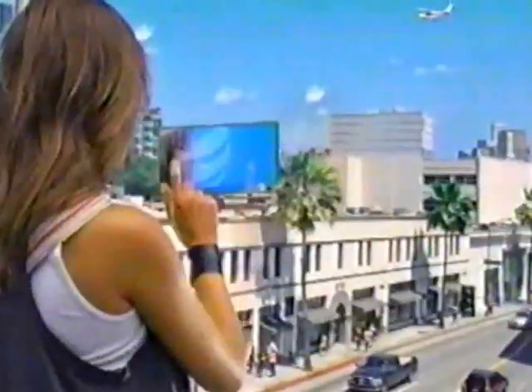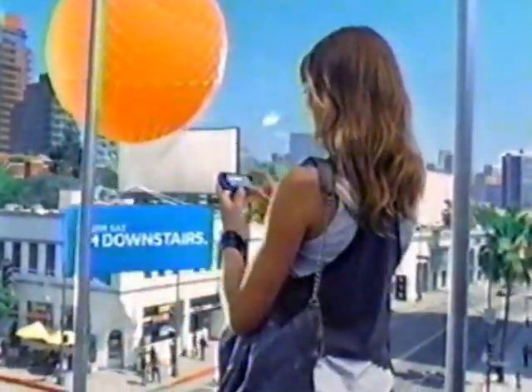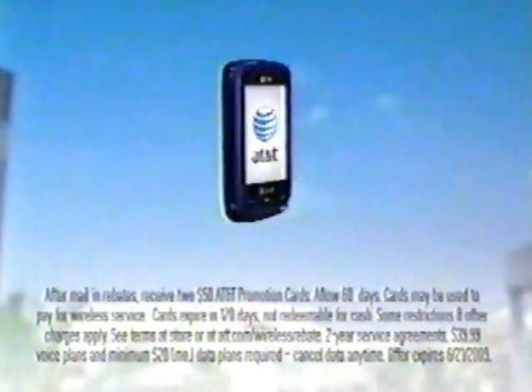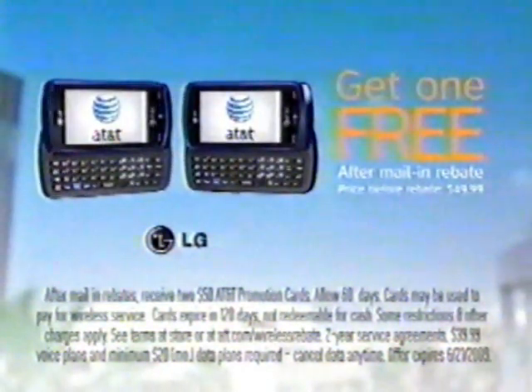You know you really were the bomb. What's all it getting for me? You really have to display information. The LG Xenon — your world at your fingertips. Buy it for $99.99 after mail-in rebate and get one free after mail-in rebate. Only from AT&T.